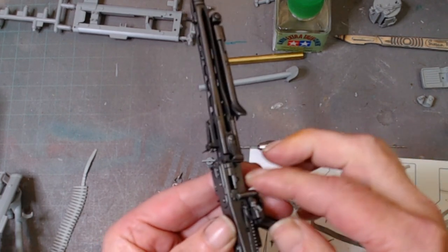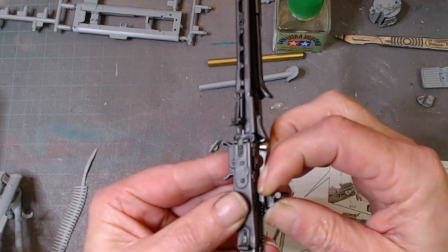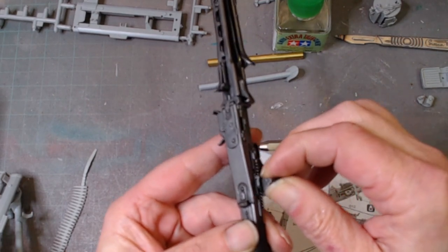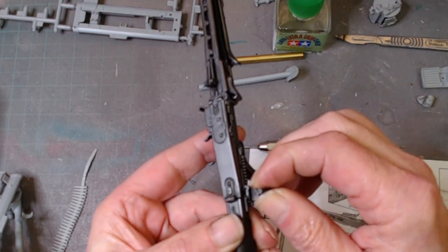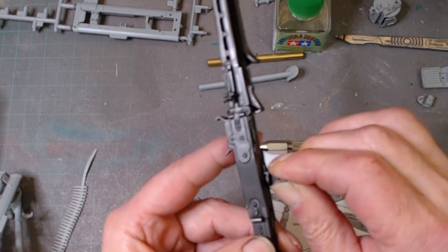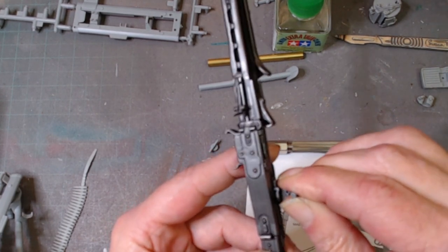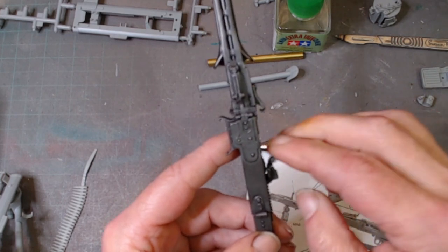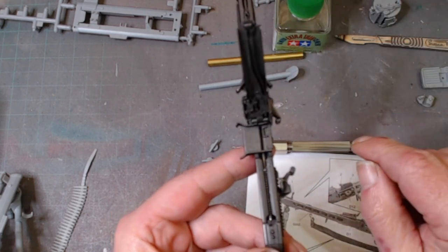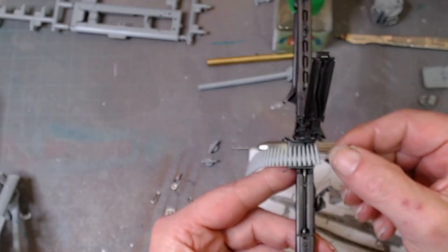We have a cocking handle here on the side which operates a spring inside the mechanism, and a cocking handle for your bullets. Be careful with this because it's already broken off once. We also have a breech opening to place your ammunition in.